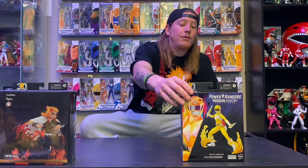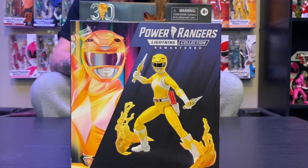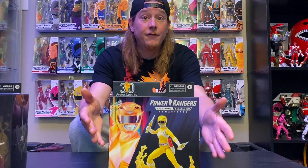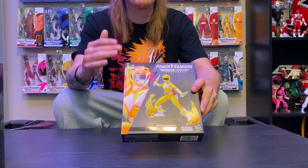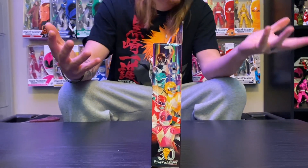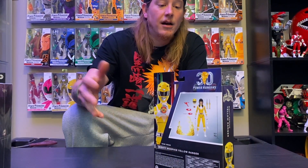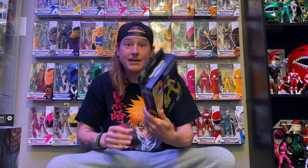Ordered these guys off Hasbro Pulse. Waited quite a while for them — Big Bad Toy Store ended up getting them in stock first, a lot of other people got them early too. I finally got mine, super excited about this, especially after Once and Always. We're gonna open Trini first. My biggest complaint — I love the art on this box, the front piece and even the side look really awesome. But they gave me this plastic-free box, which sucks. The back is fine, too. I just think these are really, really cool, but you can't see the figure through the packaging.